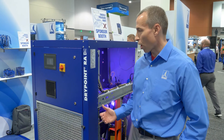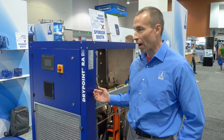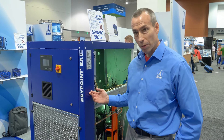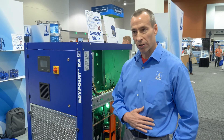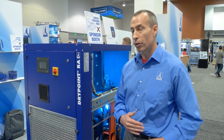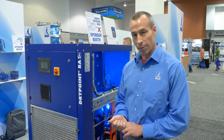So this is the Beko Technologies RAVSD dryer. This particular unit is an 800 CFM model, and we go all the way up to 6,000 CFM, so this is the smallest of the series. We have a full line of dryers set up to 6,000 CFM. All of them use variable speed technology to save energy, and all of them have two variable speed drives — one for the compressor and one for the condenser fan.